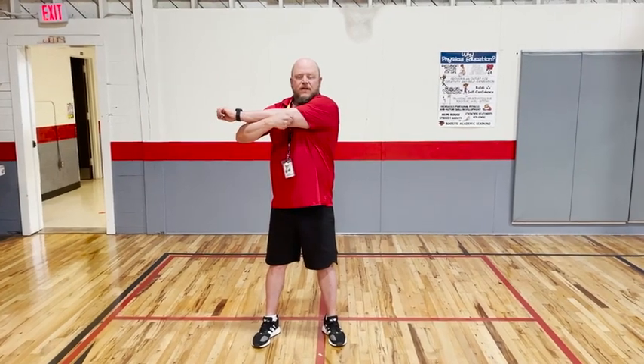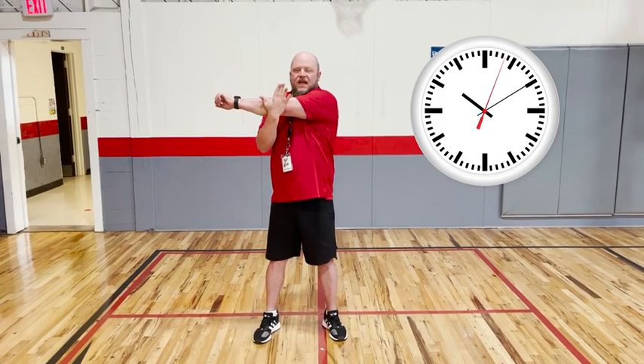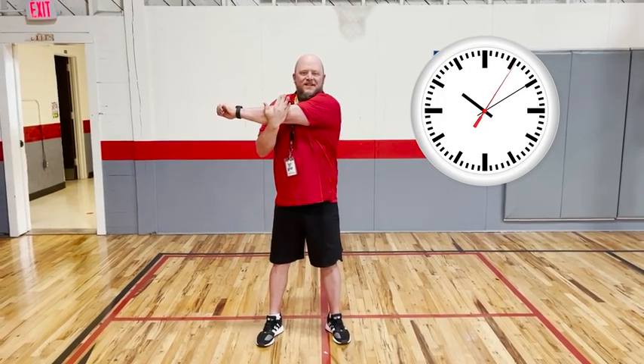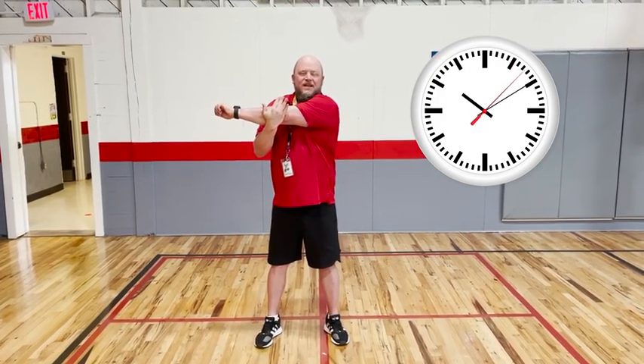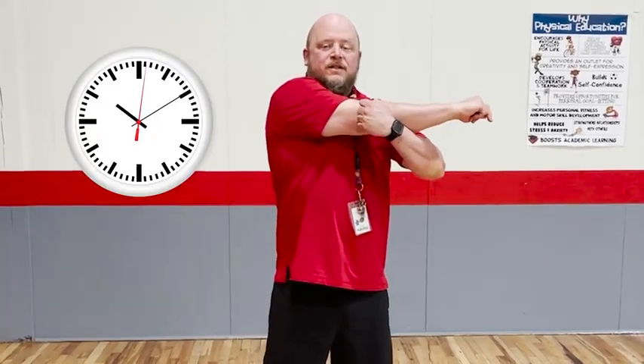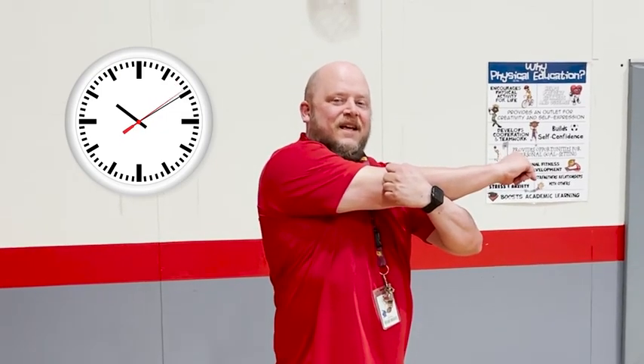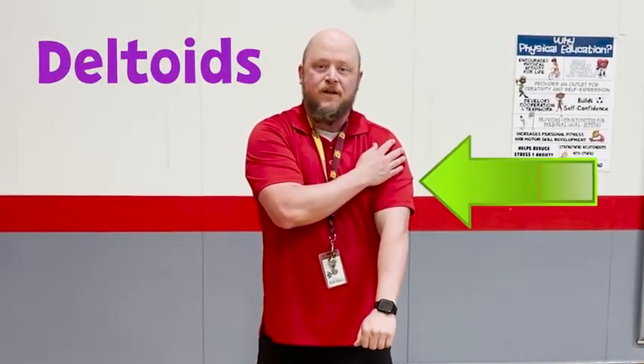The next stretch I'm going to do is across the front of my body. I'm going to hold this for about 10 seconds. I put my hand on my elbow, pull across - seven, eight, nine, and ten. Then switch to the other side. One, two, three, four, five, six, seven, eight, nine, and ten. In my class, I always make sure that we name our muscles that we're stretching. In this case, we're stretching our deltoids.